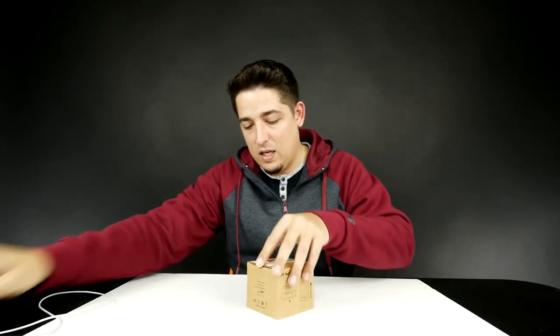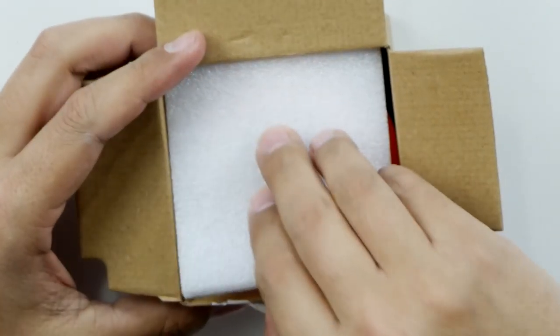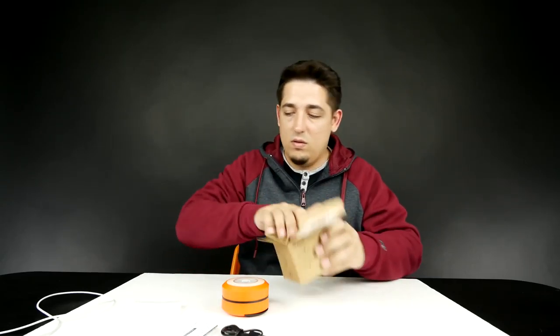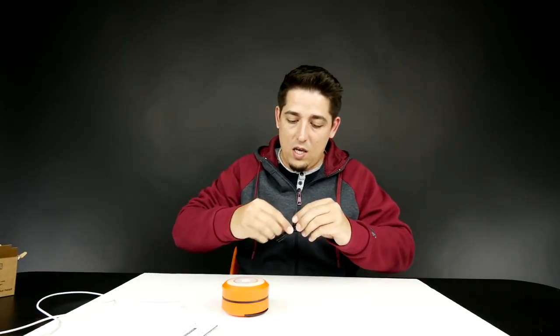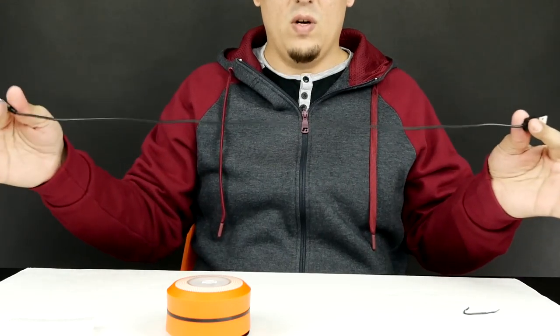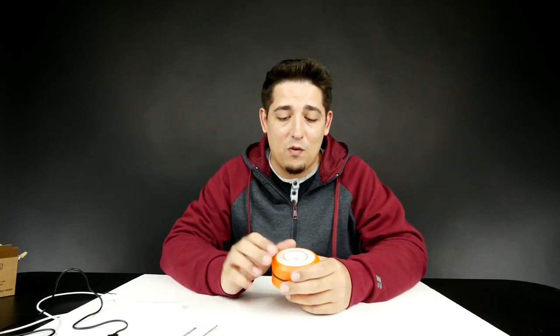This could possibly save your life — not literally, but it could. Got some instructions, a cable, and an empty box. The cable is a standard USB to micro USB, about two and a half feet. It has a couple different functions to it.